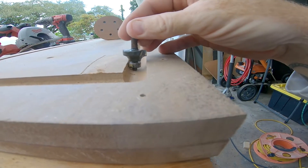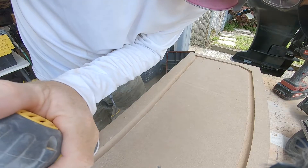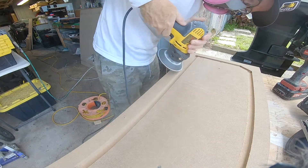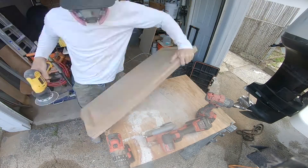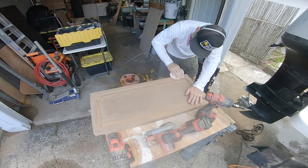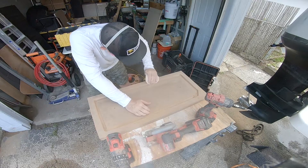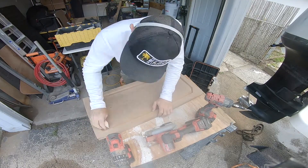Now it's time to put some radius edges on these gutters, but my radius bit is going to bottom out on the bottom of that groove I just cut, so unfortunately I need to do this by hand with my sander. I just put the sander at an angle and take a little bit off the edge, then come back by hand to make a nice clean radius. The reason you do that is so that when you're laying the fiberglass it has something to roll over — fiberglass does not like to conform to 90 degree angles. I'm using 60 grit sandpaper; fortunately this MDF sands really easily, and the grinder disc sped the process up quite a bit.